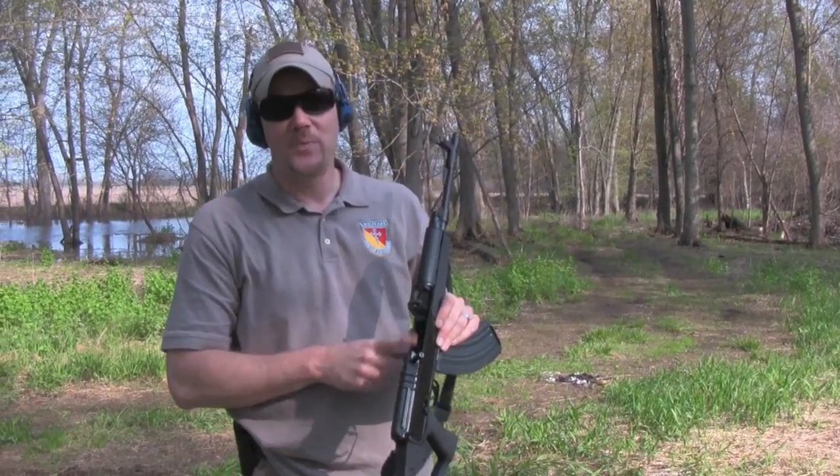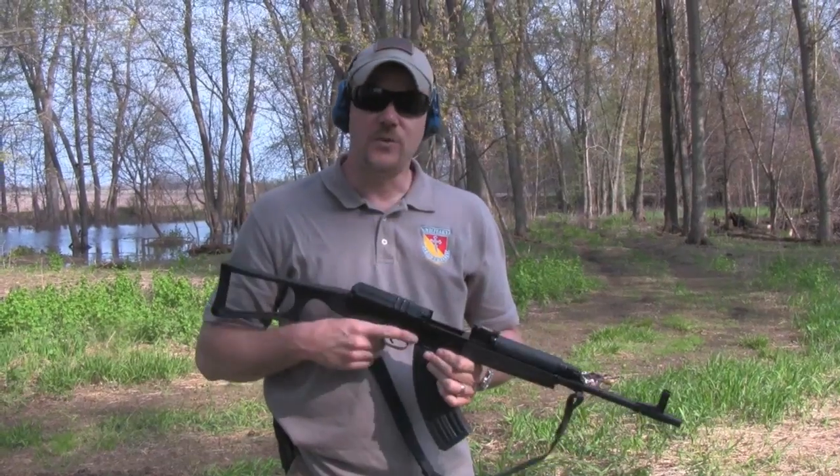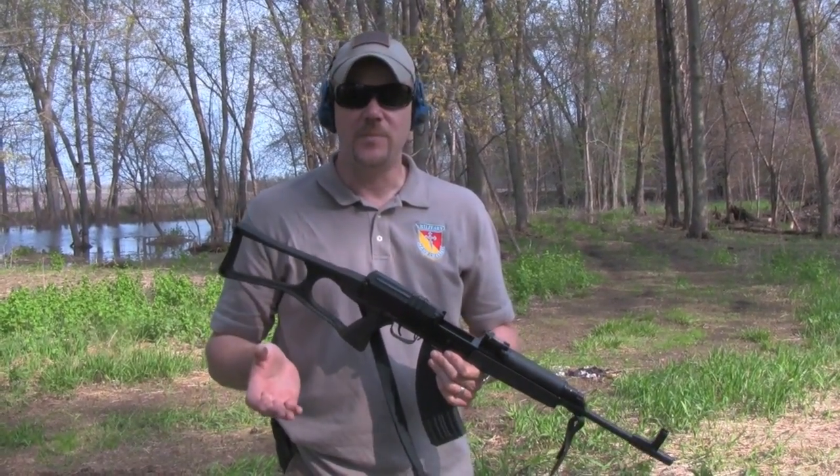The rifle locks open on the last shot fired, and the recoil of this thing is just amazing. Let's take a closer look at the rifle, and I'll give you that information again on where you can pick this rifle up.